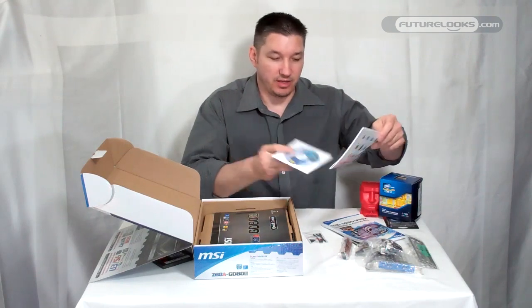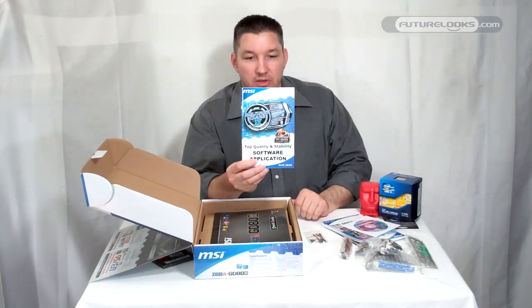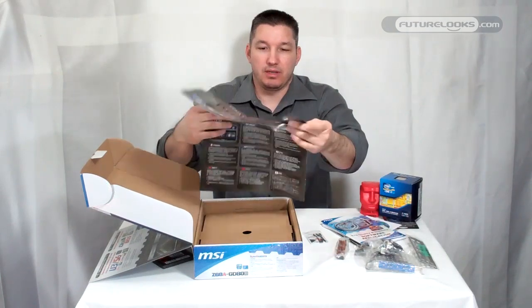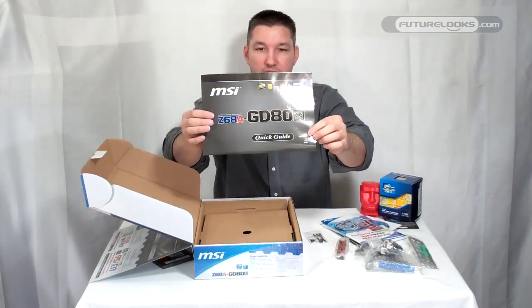Driver CD — you can't get installed without some of the drivers. Another software disc comes bundled for extra software setup. And a cool little quick guide — a nice little presentation to give you an idea of what you actually just bought.